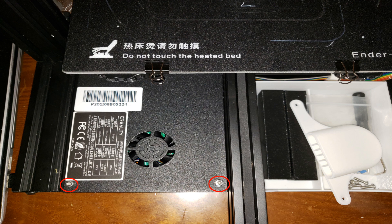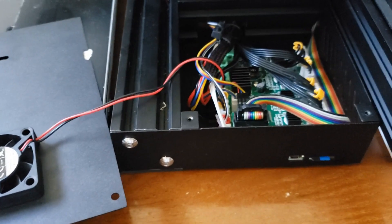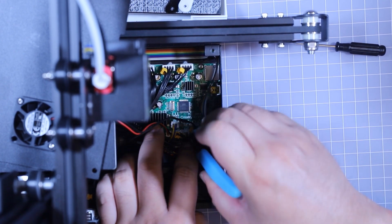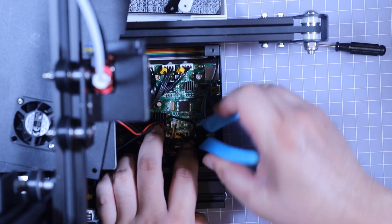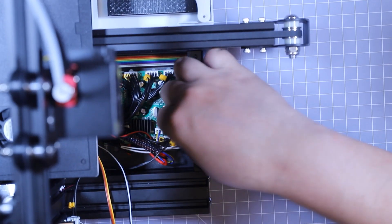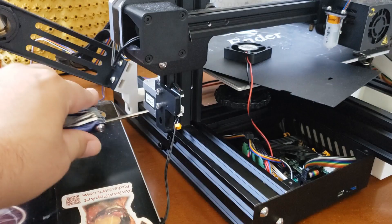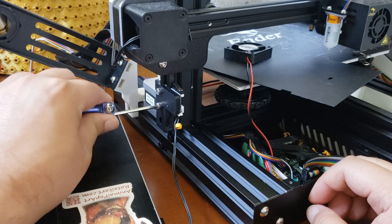There are three screws on the top cover: two in the front and one in the back. The fan itself is going to still be attached to the board. Use the cutters and screwdrivers that come with the printer to get the glue off the connector pins on the Z-stop connector and the LCD connector. Once you remove the plug, you can remove the end stop.